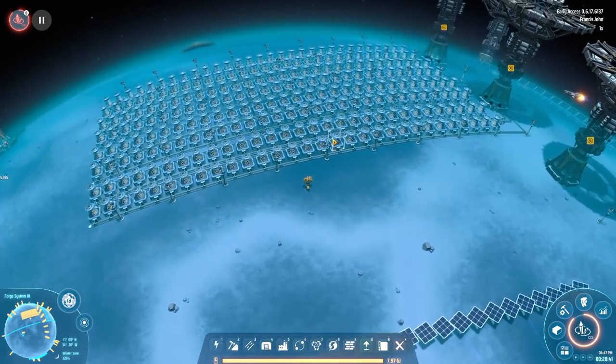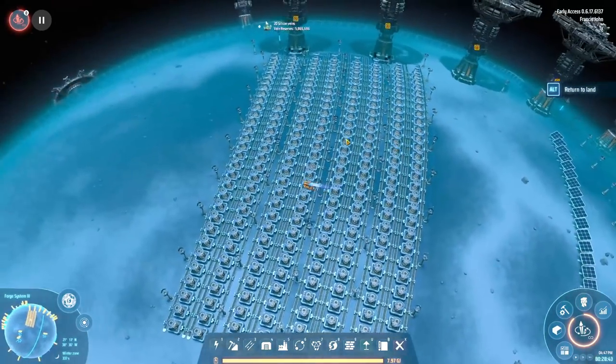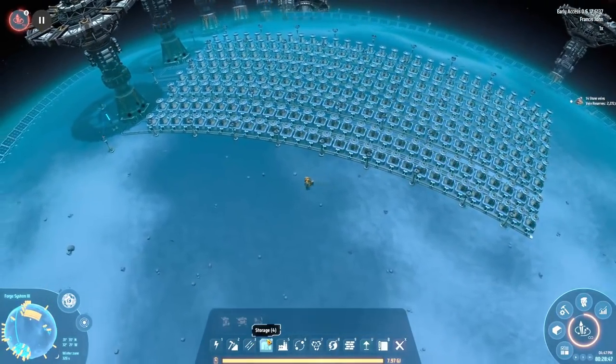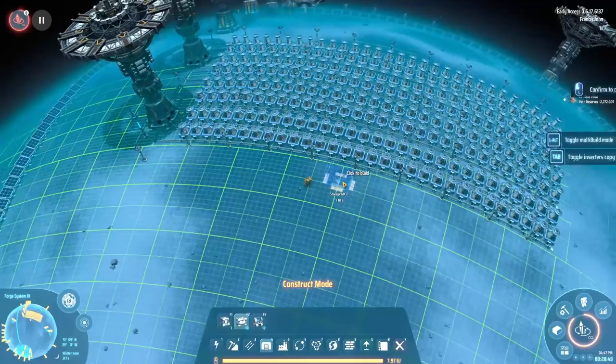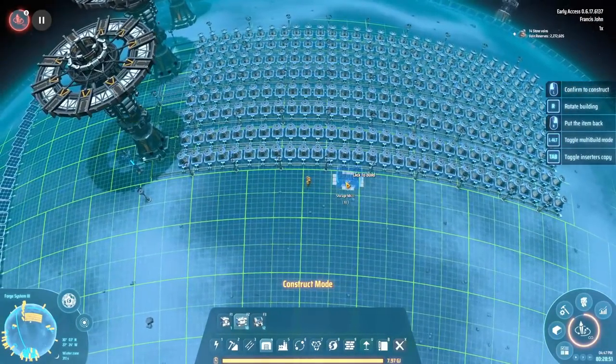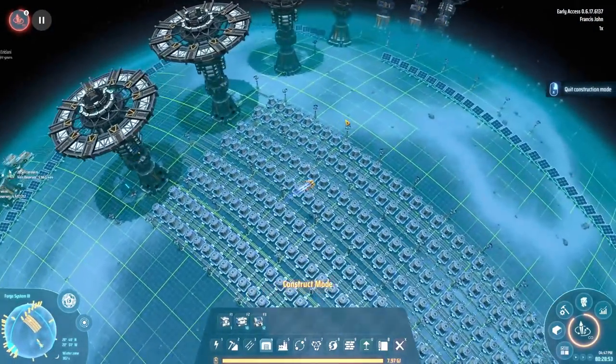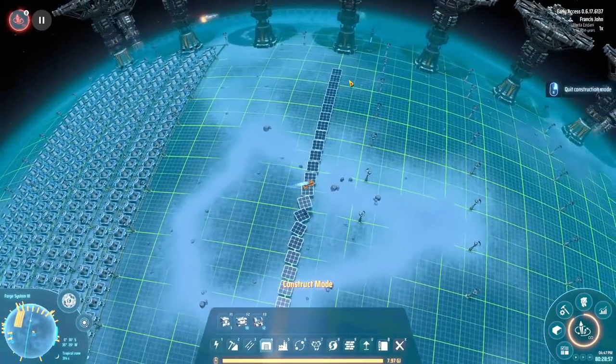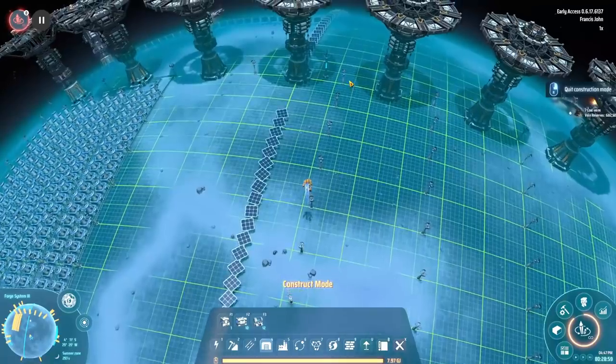We're back with some more Dyson Sphere Program. Today we're going to build a thousand science. I'm going to try and get a thousand science built — who knows if I'll have the time to do it. I think we should get most of it done, if not all of it. Here we are on our setup. This is the equator of the planet we're going to build this whole setup on — a thousand science on this one planet.